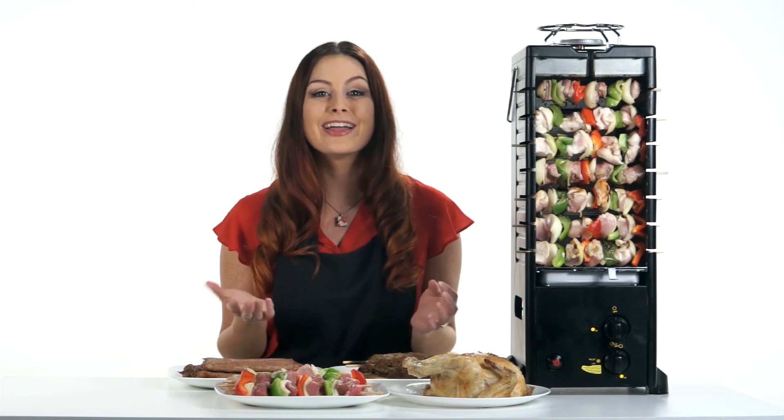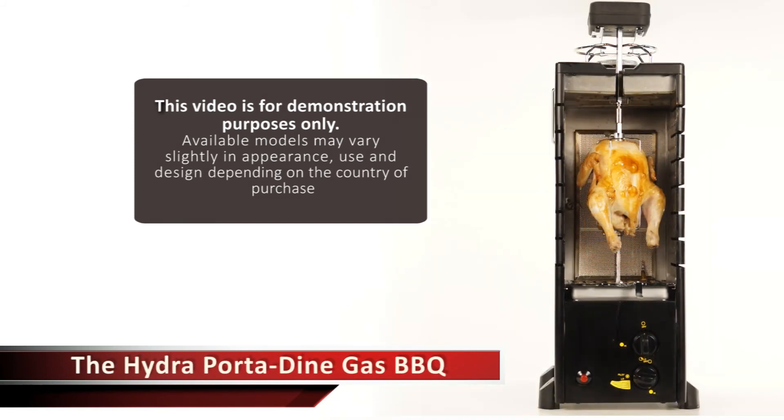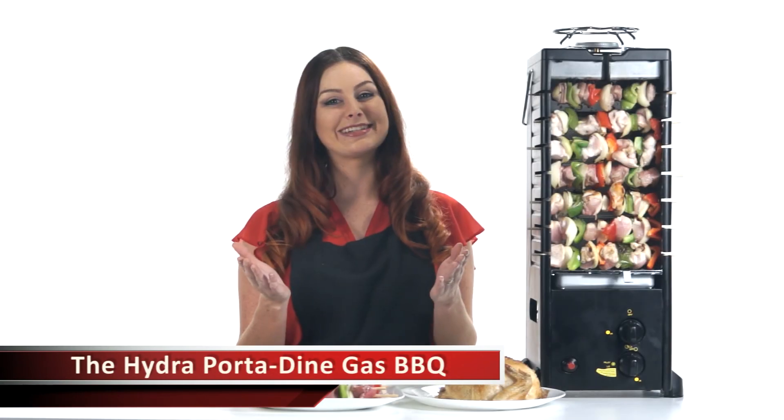Wherever, this handy little cooker will be ready to go, making every meal incredibly easy, economical, healthy, and delicious.